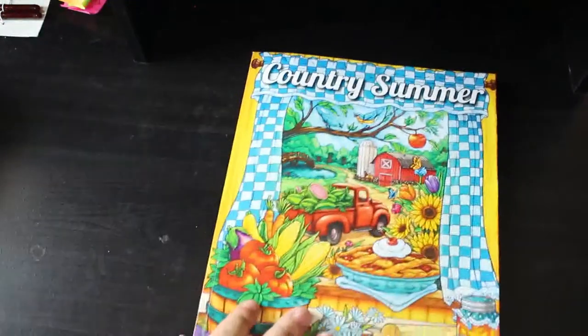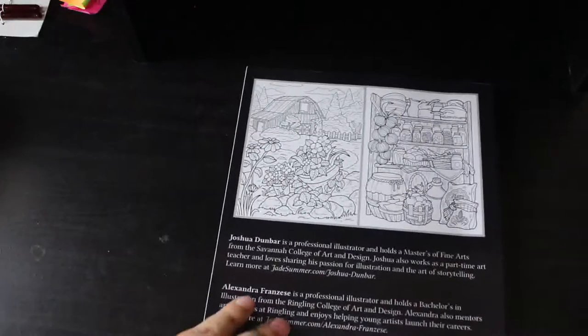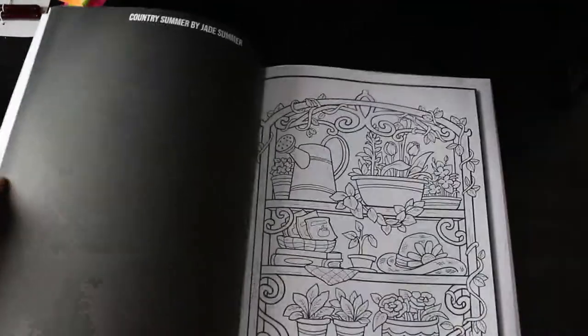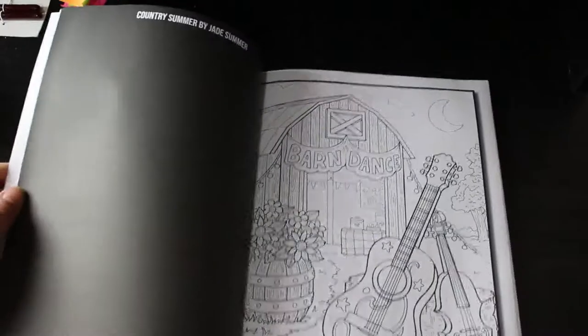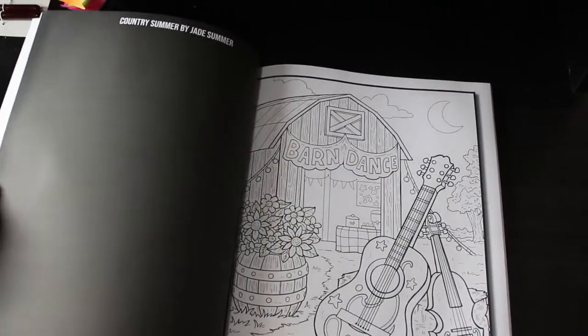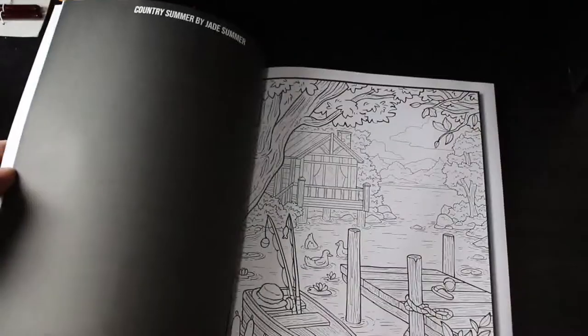Country Summer — again, that's one of the newer ones. I do like these pictures. That horse is so cute; I like horses. I just think these are really nice. I love the barn dance one — I'm definitely going to have to do that one. The fiddle and the guitar — yeah, I like that one. So you can see I've got a lot of books to colour in.